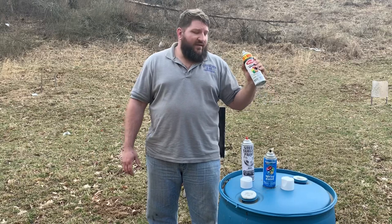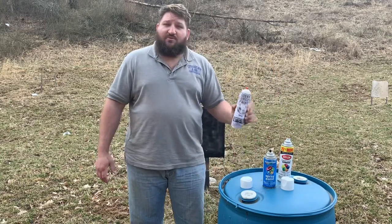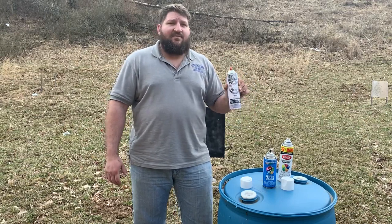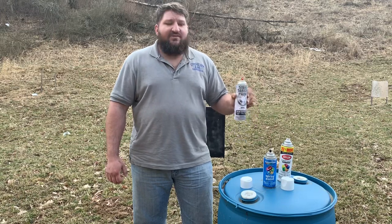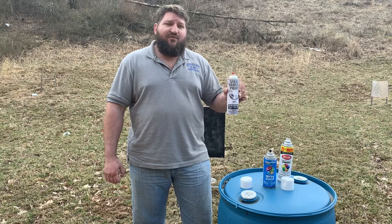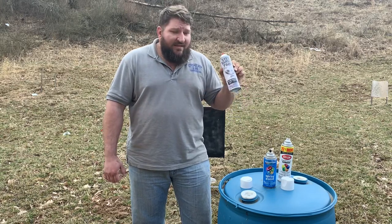I'd like to thank Steel Targets Paint because they have a range program which I got into this year. One of my biggest things is I like to support those who support the gun industry. These guys are supporting us — they give range discounts, so if you own a range or are friends with a range owner, just mention it to them and get them to carry some steel target paint. It's an awesome program.